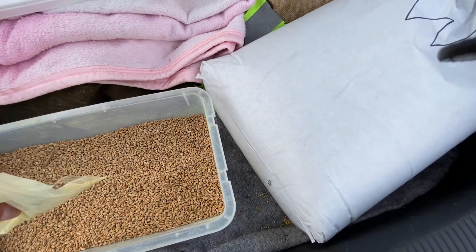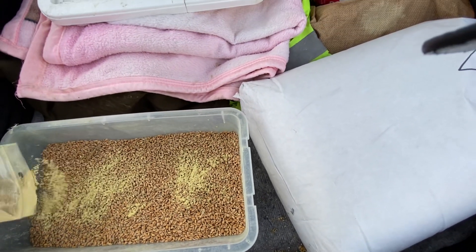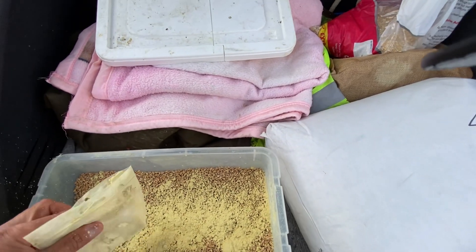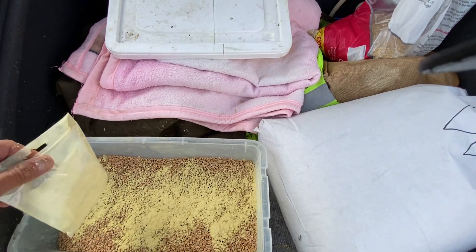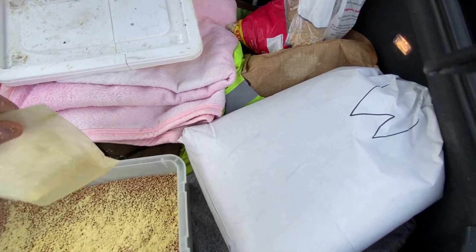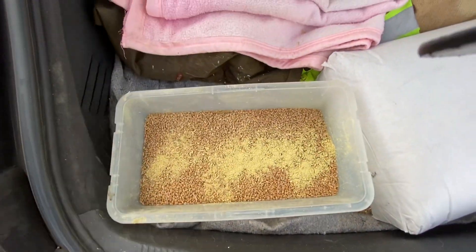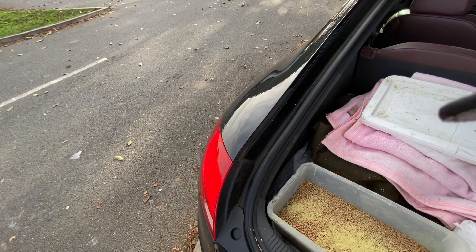Ellie, don't be rude. How naughty. So just sprinkle a little bit of this in here, like so, because we're going to share it with all the waterfowl. All the waterfowl. That's in there — and then we'll sprinkle it.